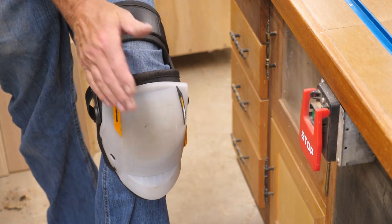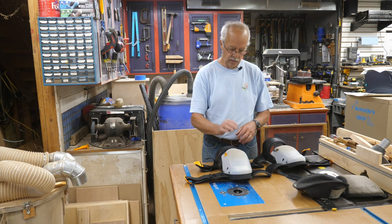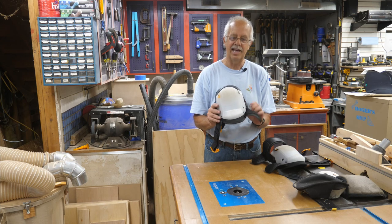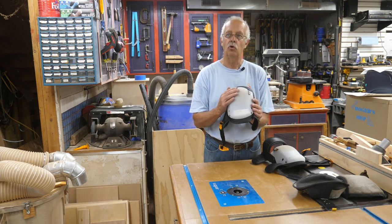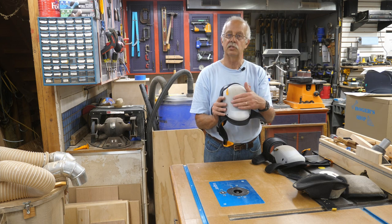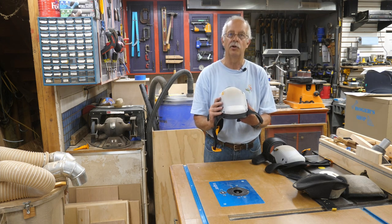Now let's talk about what you don't want to use these for. The front shell is made of HDPE — high-density polyethylene — and it is slick. So if you're a roofer crawling around on shingles, this isn't for you, because it will slide on shingles. If you're a roofer, these are not for you at all.